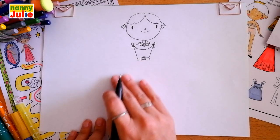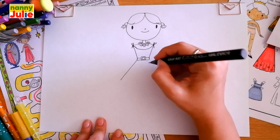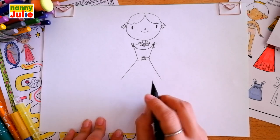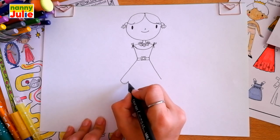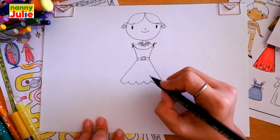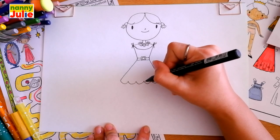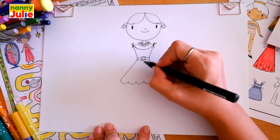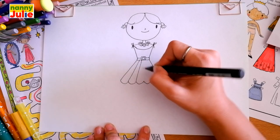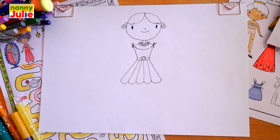Then let's draw the bottom of the dress — draw a diagonal line on the left side, on the right side, and connect with a bumpy line. Then draw one, two, three, four lines going up — here, here, here, and here. Now it's time to relax.